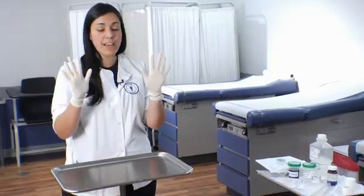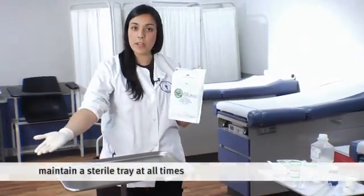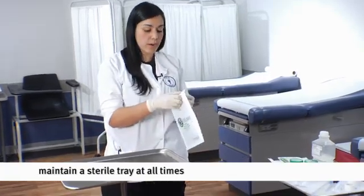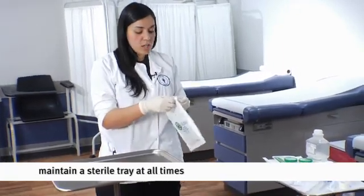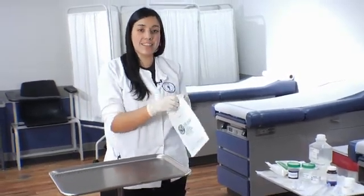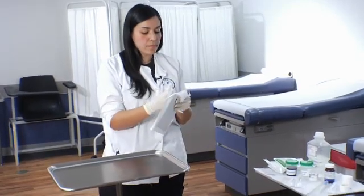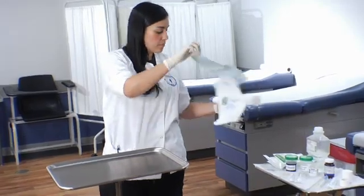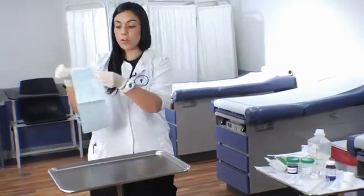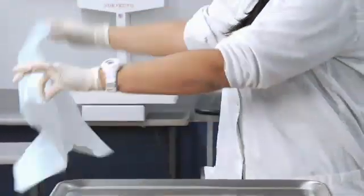I already have my gloves on. Make sure that before you put your gloves on you have already washed your hands. The first thing I'm going to do is grab my sterile field. I'm going to go ahead and lay out a drape here that has to maintain sterile — very important. When you open this, you want to be very careful because you can only touch the corners. You want to really maintain the integrity of that field. Go ahead and open it up — you'll notice the corners show you where you're able to touch. Spread this out.